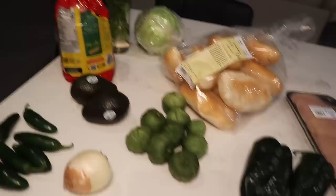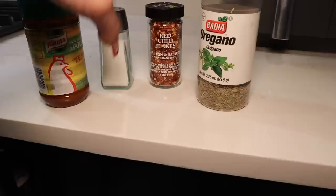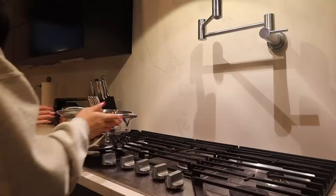I'm not using this many peppers — I just brought them out to make it look cute. This is everything, literally super, super easy. For the spices, you can use whatever spices you like, but for me the must-haves are: caldo de pollo, salt, red chili flakes, and oregano. Those are the main ones. If you guys want to add extra, go ahead.